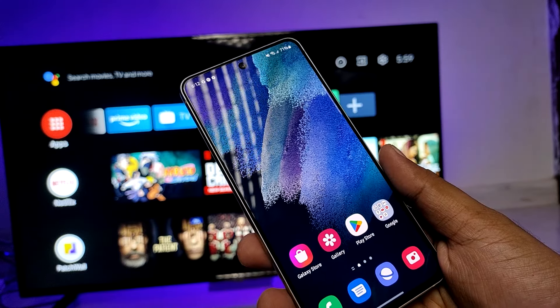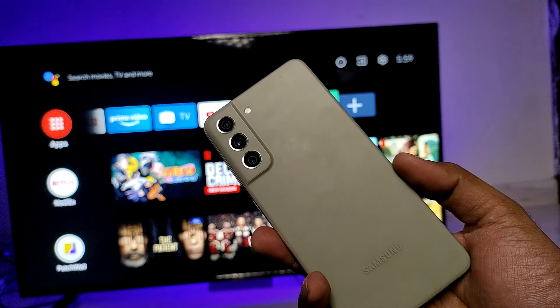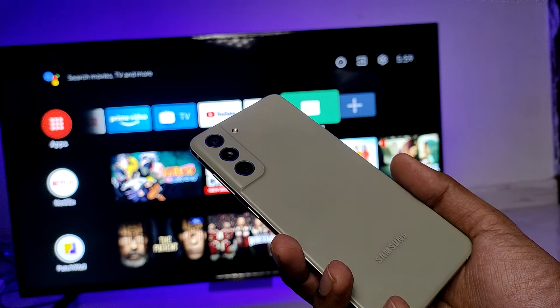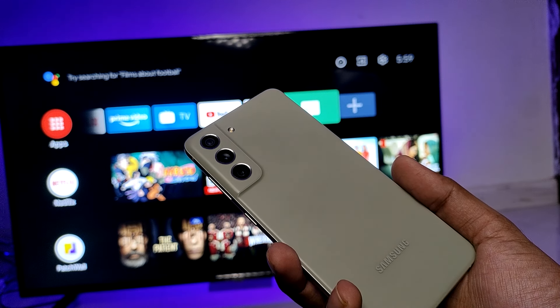Hey guys, welcome back to Phone Tricks. In this video we will learn how to screencast a Samsung S21 FE smartphone into the smart TV. First of all, we need to connect the smart TV and the smartphone on the same Wi-Fi — then only it will work.